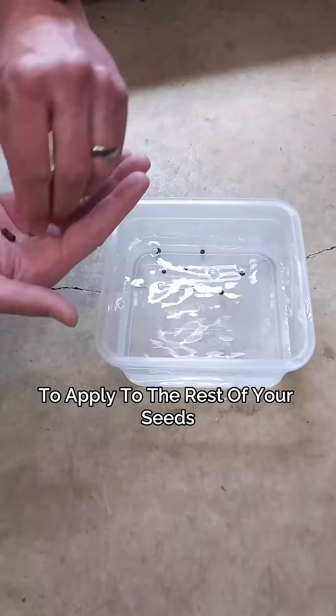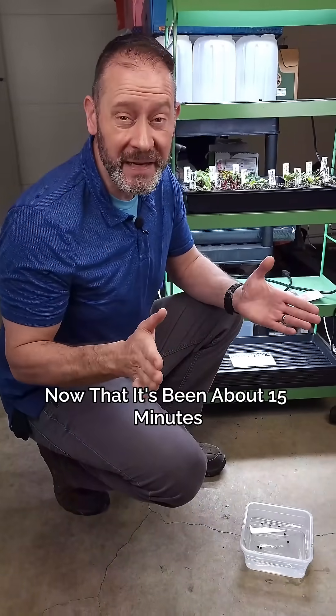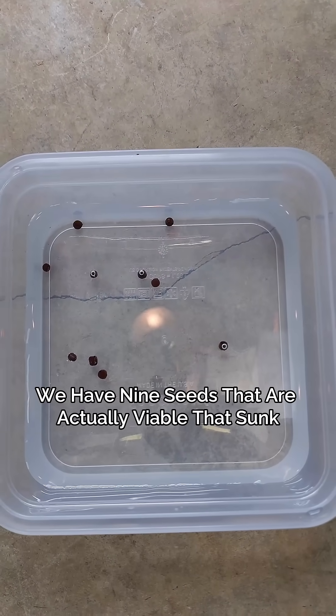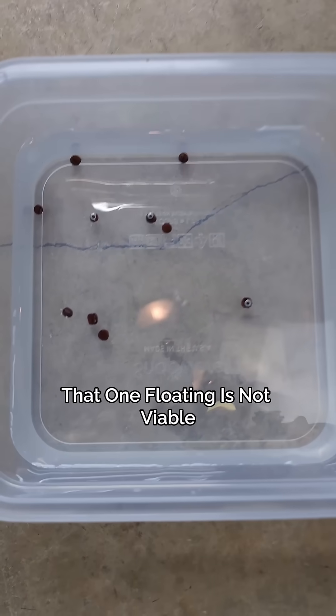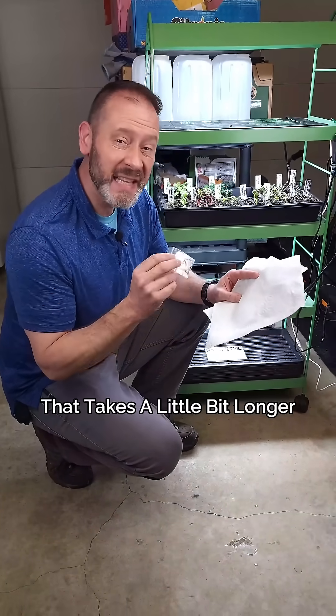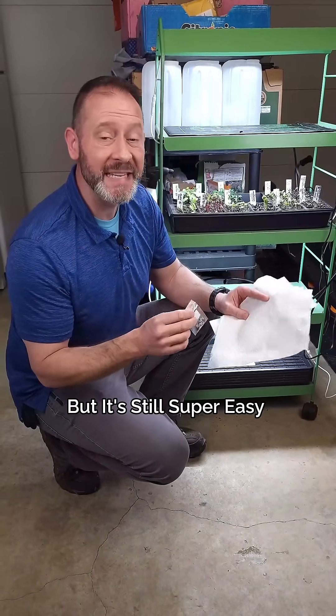Now that it's been about 15 minutes, we can check out the results. We have nine seeds that are actually viable — they sunk. That one floating seed is not viable, so we have 90% viability. The second seed viability test takes a little bit longer, but it's still super easy.